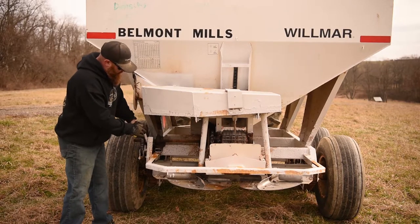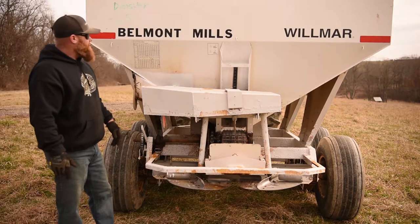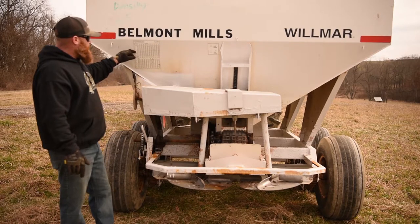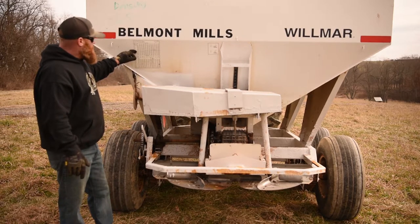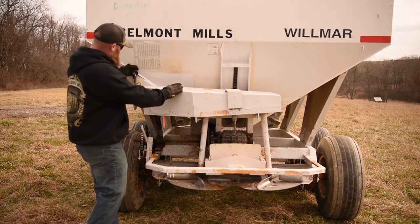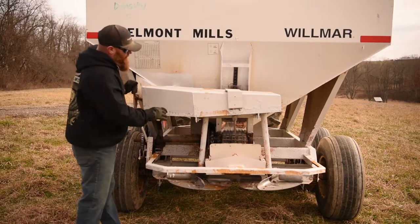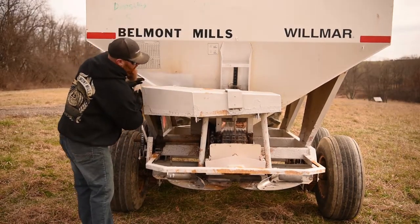Once you determine your material, Belmont Mills will give you the density of the material you're using. You find that density gauge on the chart and find the depth you're trying to achieve with your door — for example, three and a half inches. Loosen your gauge, find three and a half inches on the chart in the back, and secure that.